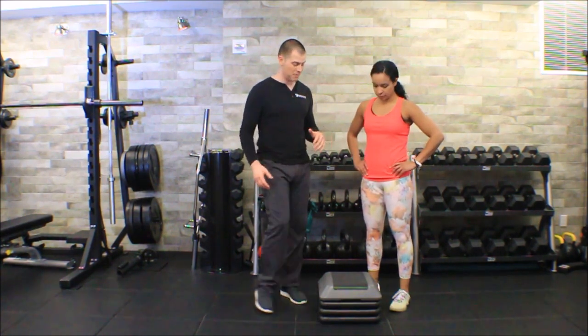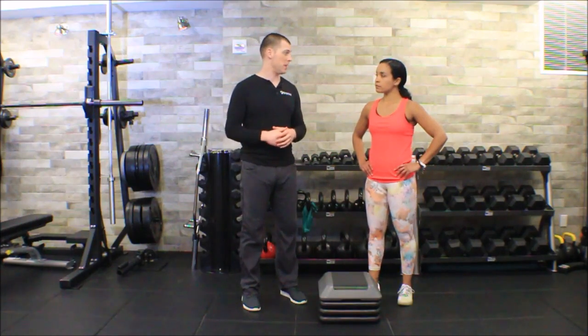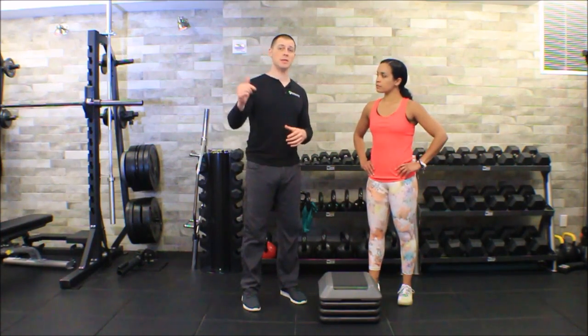So give this a try — an 8 or 10-inch step, or maybe even a 6-inch step. These types of steps come in really handy; maybe don't jump straight for the 12-inch box. If you guys have any questions, please leave them in the comments below.